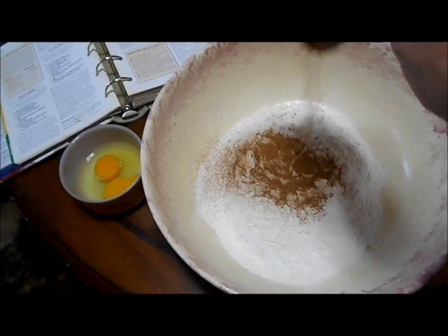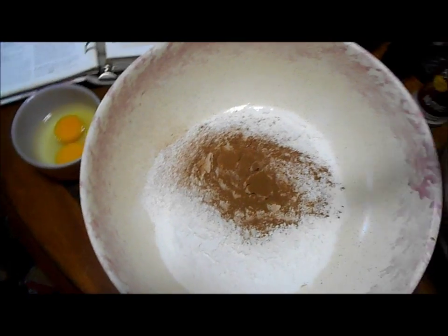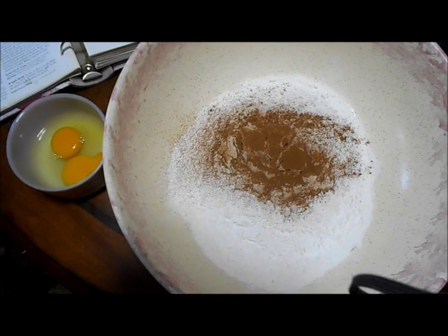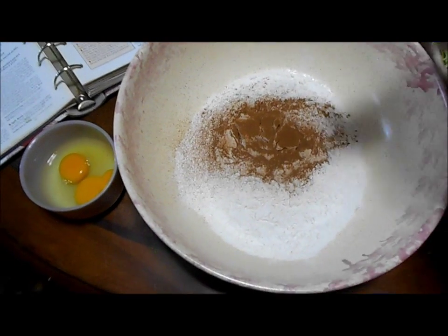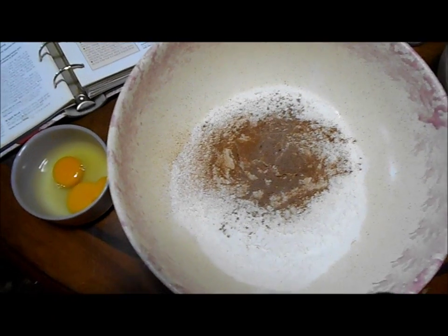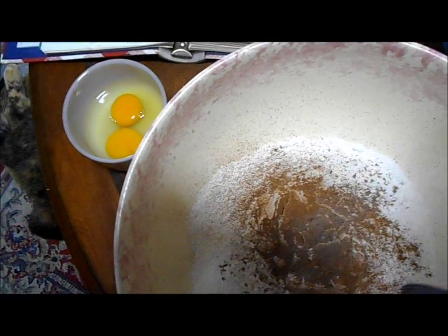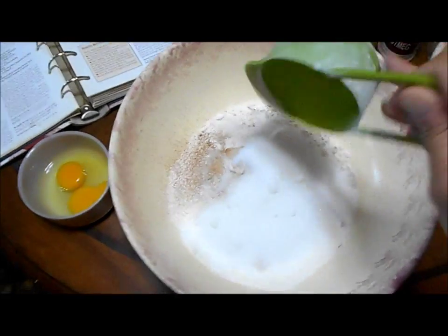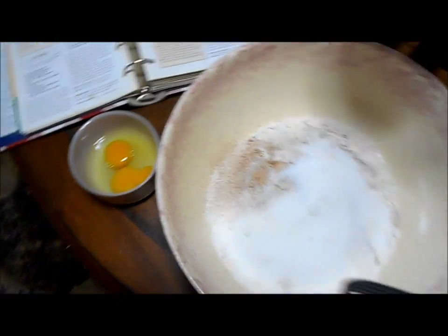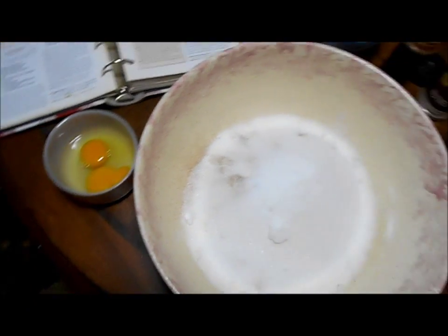Two teaspoons of ground cinnamon. I've got to tell you, I don't measure — so I'm giving you measurements, but I'd probably do a little bit more because I like more flavor. Then a quarter teaspoon of ground nutmeg. I'm doubling the recipe, remember. Then we'll do two cups of sugar, though I always go under a cup because I always do my own thing. That's our dry ingredients.